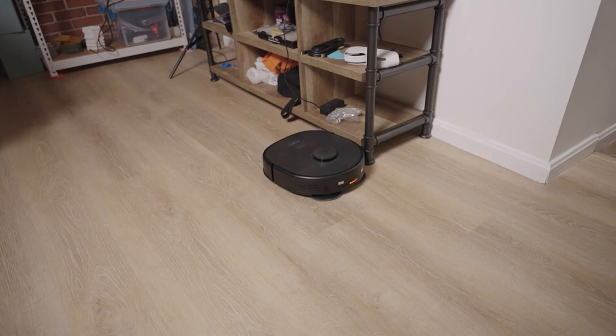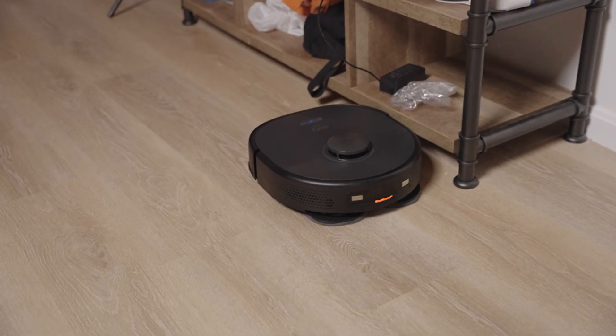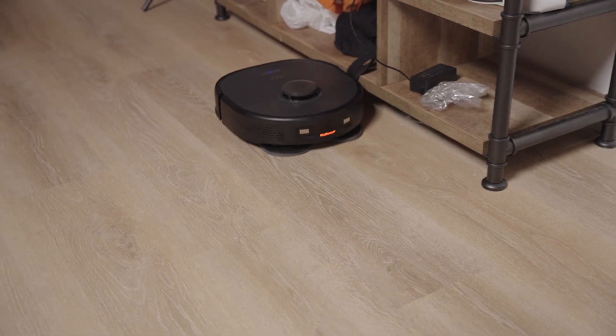This is a robot vacuum I got to do my bidding and clean my floors. I named it Pookie because sometimes it calls out for help to manually untangle it if it accidentally eats some cables. And I get to walk around my apartment yelling for it.